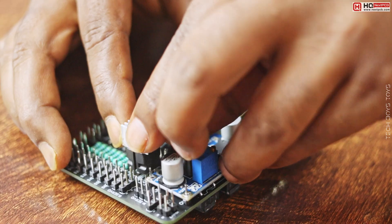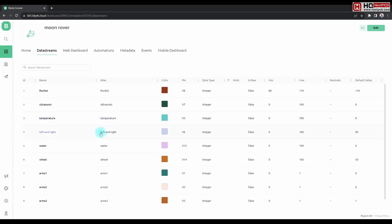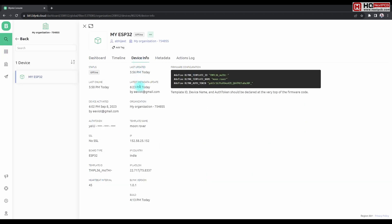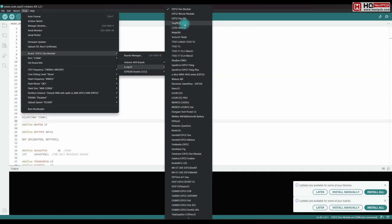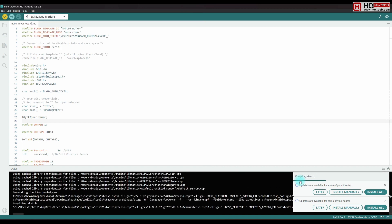Our board is ready now and it's time for programming. We will use the Blynk IoT platform for controlling this robot. If you want the program, I will share the programming in a separate video, but you can find all the coding links in the description.